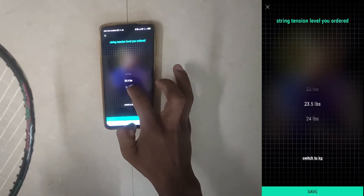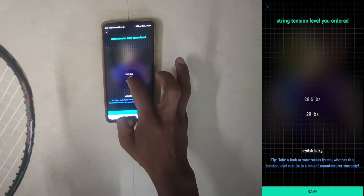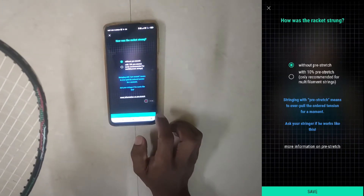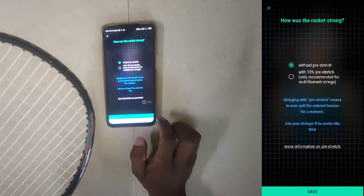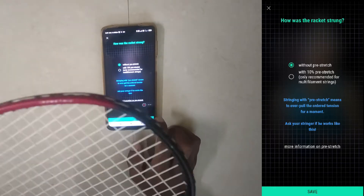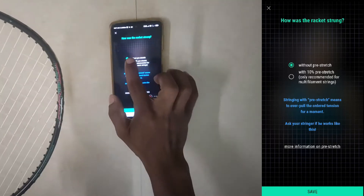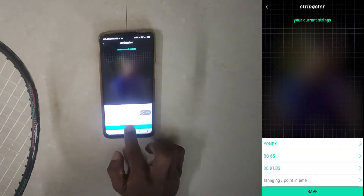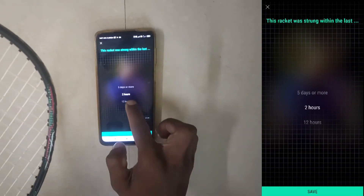Now it is asking for the string tension — I entered 30 lbs. It also asks whether you used pre-stretch before stringing. I strung it without pre-stretch, so I selected 'without pre-stretch' and clicked save.